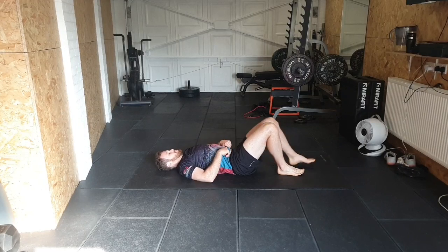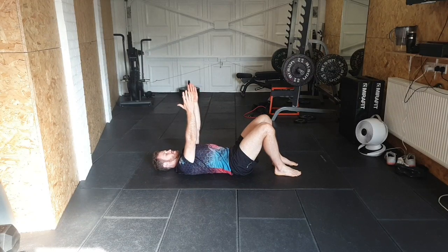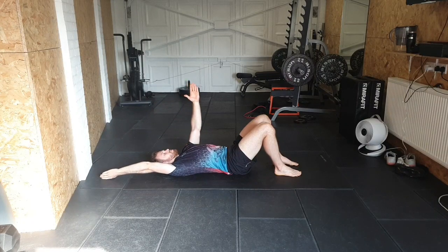Bring your feet up flat, close to your bum so your knees are up. Take the arms up first, make sure the core's engaged so the back's flat. Take one arm all the way up and just hold here, feeling that stretch on the back and the lat, driving that shoulder right down and pushing down.